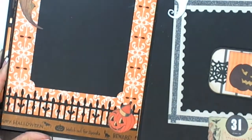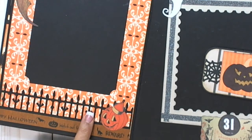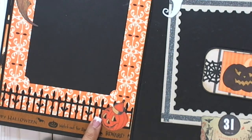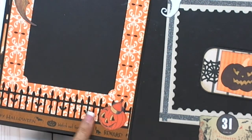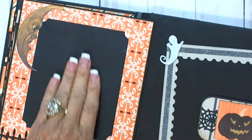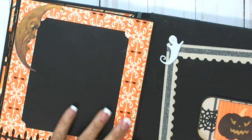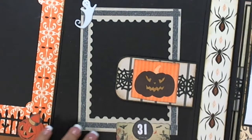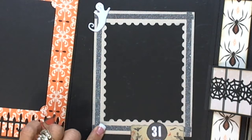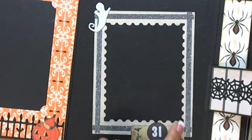This is the man in the moon. This is Tim Holtz ephemera here. This is a border punch by Martha Stewart — love it, it's got the little bats on it. I run these through my Xyron or creative station and just put them down. Washi tape. This is just a plain photo mat — most of these you can get 4x6 pictures on really easily. This is the last page on this side. I did the negative of the frame punch, which I used back here as a mat, and just ran some washi tape around it.